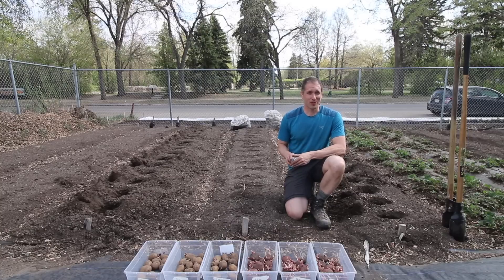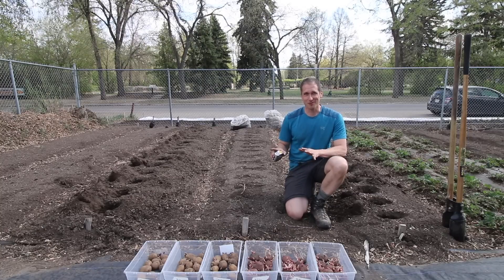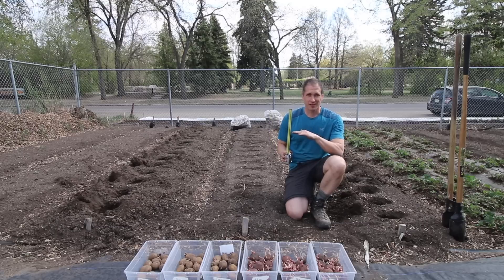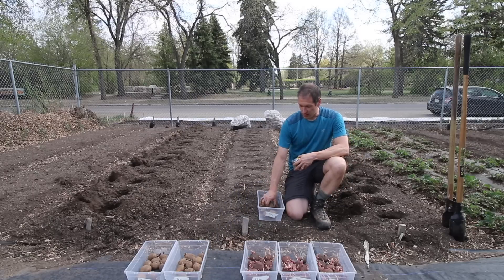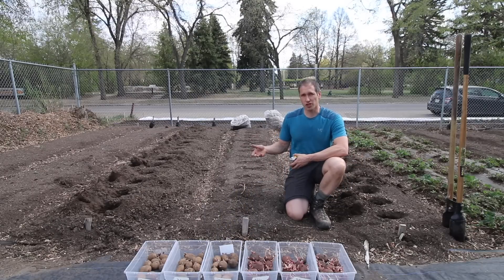There are obviously faster ways to plant potatoes, but we're about precision with this experiment — we measured each hole to a depth of six inches. Now the easy part is just to place the seed potatoes into each hole and rake them shut.